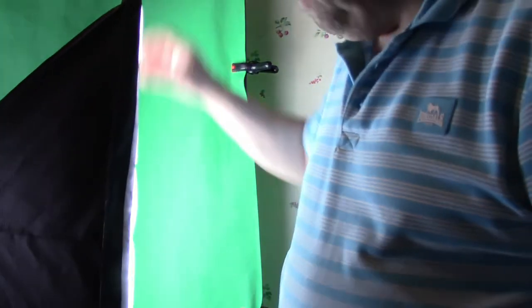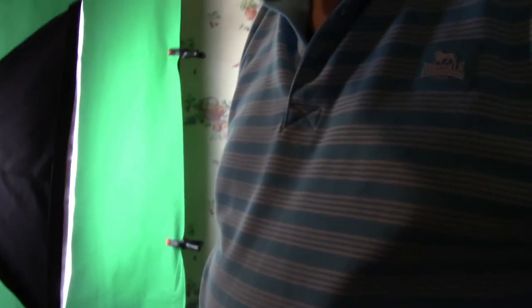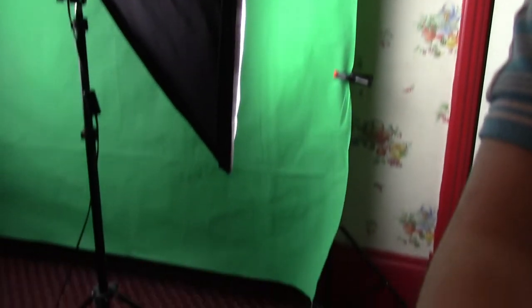The next thing you need is one of these — it's called a light box. I'm going to try and move it around so you can see what it looks like. There's the side of it. It's on its own tripod as well. If I put it to the front, you'll see the front end.